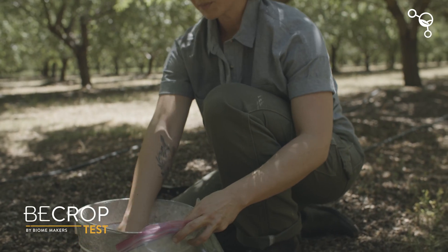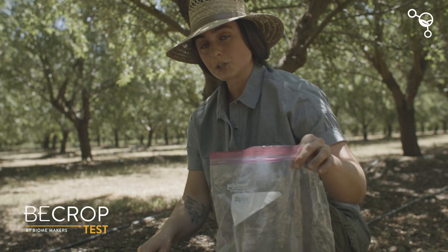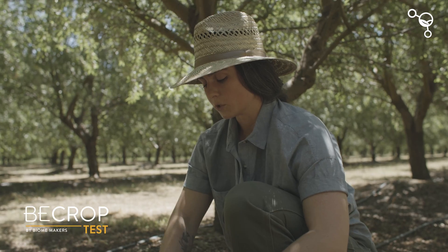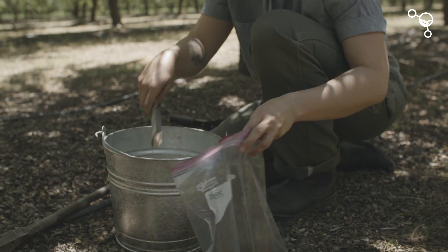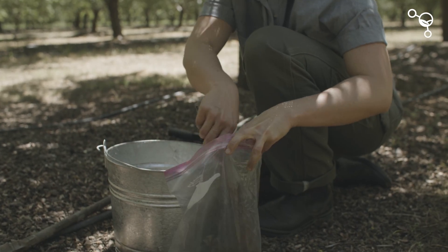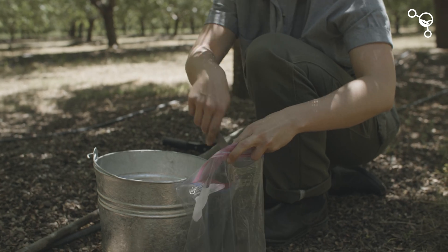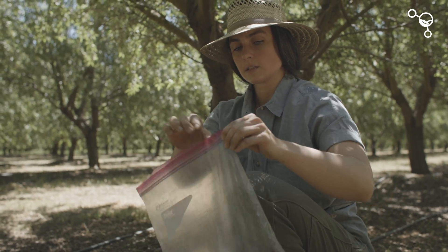If you're just running a bee crop test, which is just our microbial analysis, you don't need much — just about a half a cup. If you're running a fertility analysis, then we do want some more soil, so we'll take about two cups and seal this up.